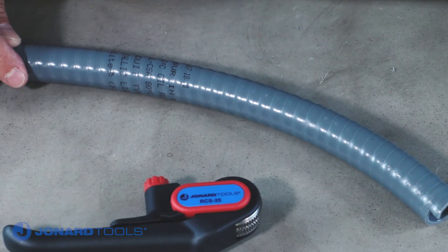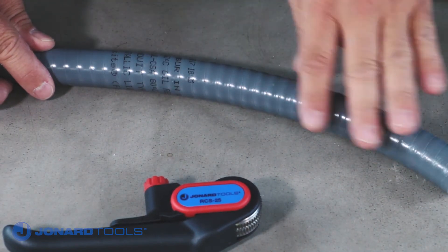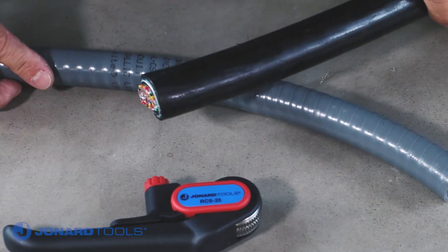For this demonstration, we will be using this non-metallic conduit. However, the tool will be used for cables such as this 50-pair telephone cable.